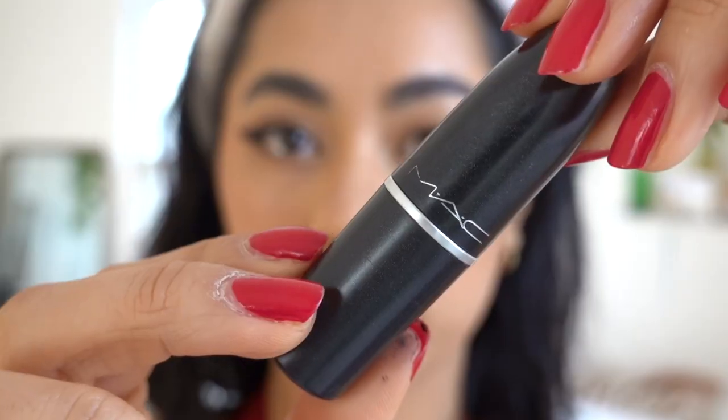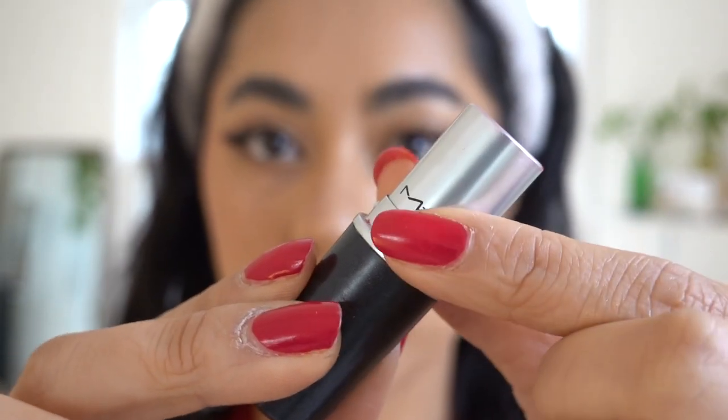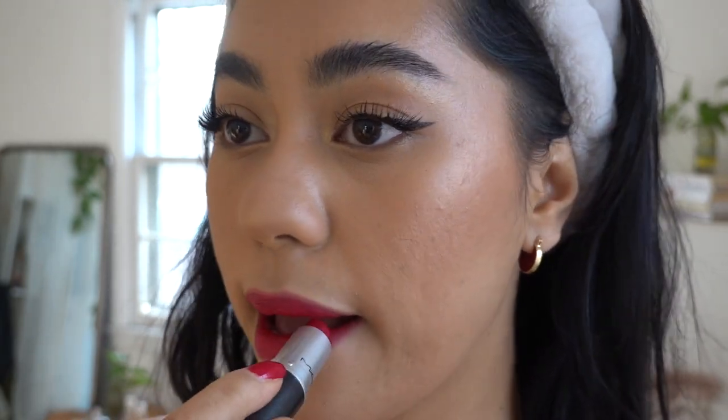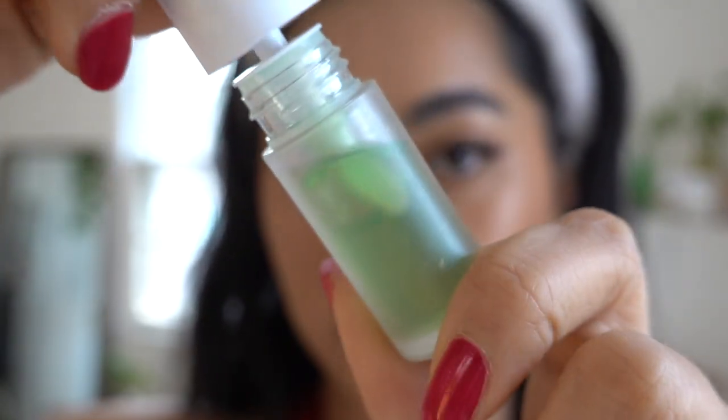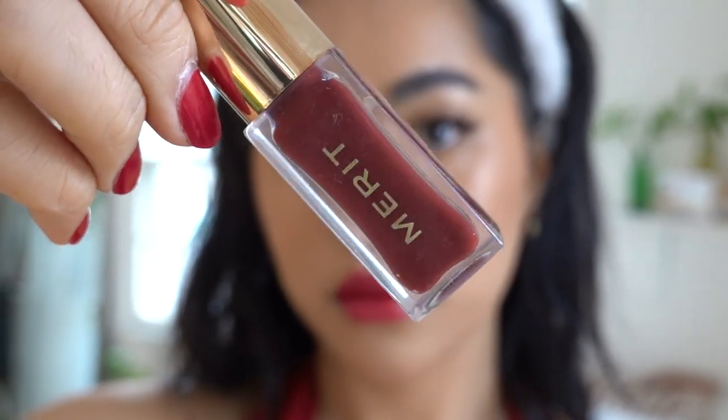I'm going to be taking my Urban Decay All Nighter spray and bathe my face in this. Then I'm going to be using the classic Ruby Woo by MAC — a super bright red. I'm going to take my finger and smudge it to soften my lips. Going in with the e.l.f. Putty Blush on the inner portion of my lips for a slight gradient. Then going in with my Noonie lip gloss — I know it's green, but it doesn't really come off green — on the very outer part of my lips. And I'm going to take my Merit lip oil in the color Sangria, a nice deep burgundy red, on the inner portion of my lips to darken up that gradient and make it more noticeable.